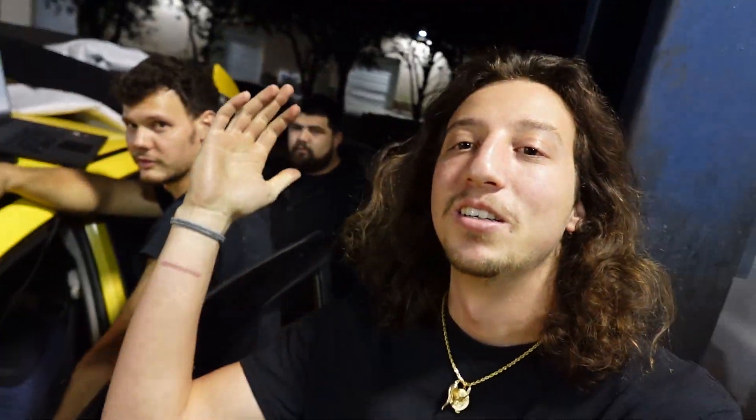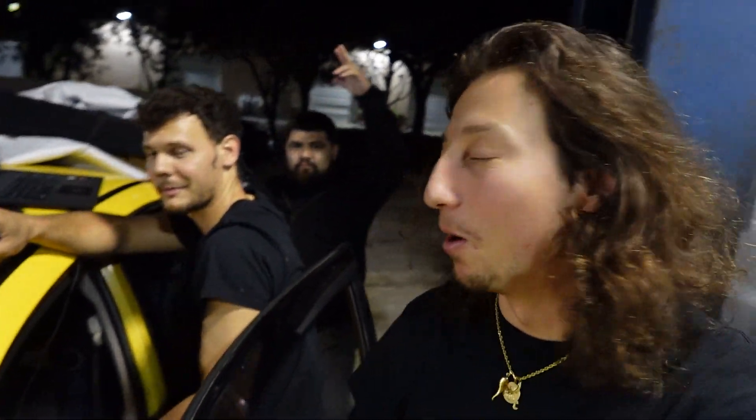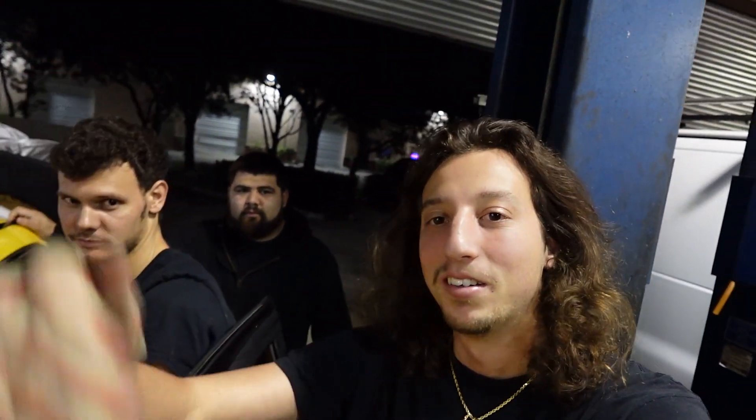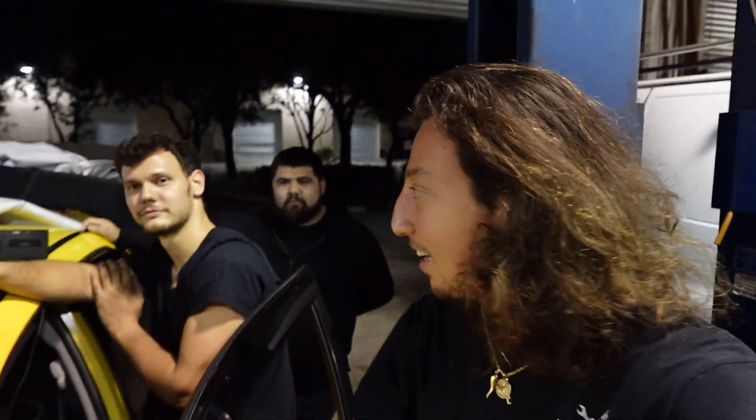Got the Evo to idle. Look at that AFR — before it was running so rich. Shout out to Marlon from Mop Performance; it's finally running and he's going to be the tuner of the car. If you have an Evo and need it tuned, he is the guy — he knows these cars like no other.